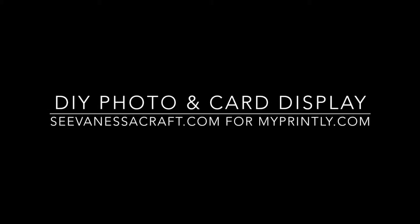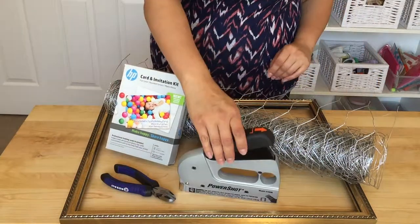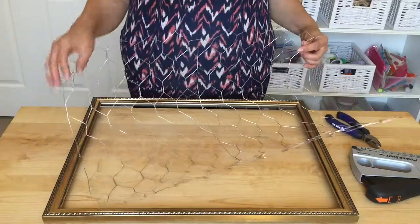Hi, it's Steve Vanessa Craft from MyPrintly.com. Today we're making a photo and card display. You'll need wire cutters, chicken wire, a staple gun, rounded corner photo paper, and a thrifted frame.